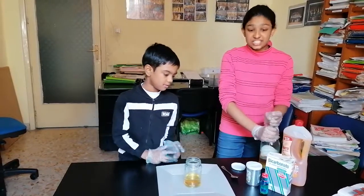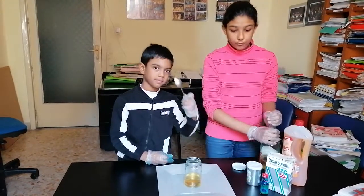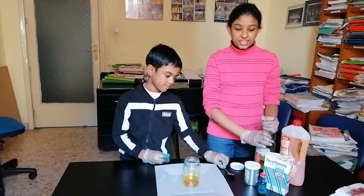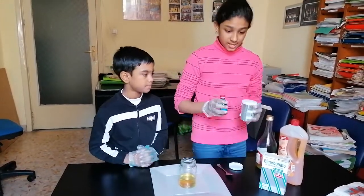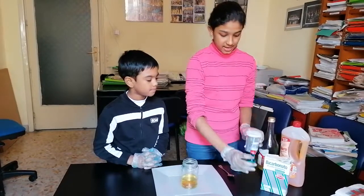The second step is to add a teaspoon of food dye and a teaspoon of glitter. So we have both here, you can see it. Food dye is colouring and there's glitter.